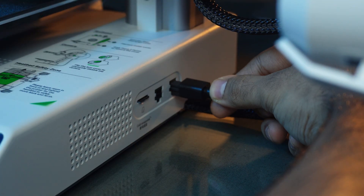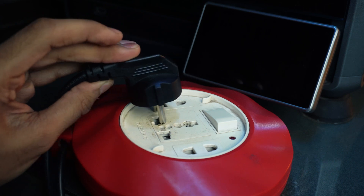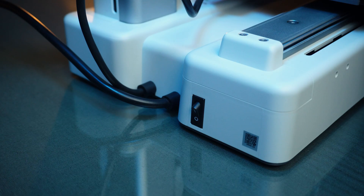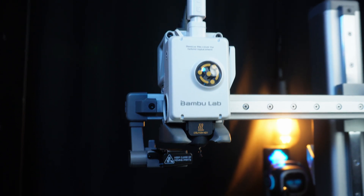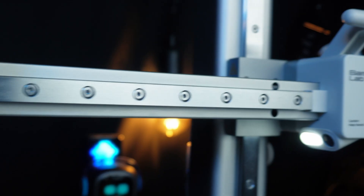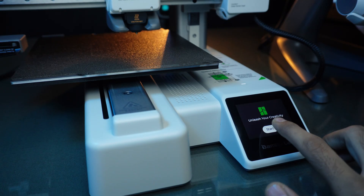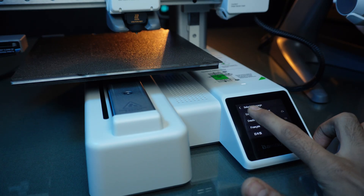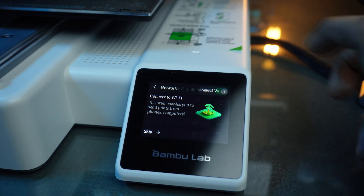Let's connect the AMS system to the printer and turn it on. This printer looks sharp with its slick and compact design, and it feels very sturdy thanks to the metal frame construction. Setting up the A1 Mini is a breeze — we simply select our language and region, and connect the printer to Wi-Fi.